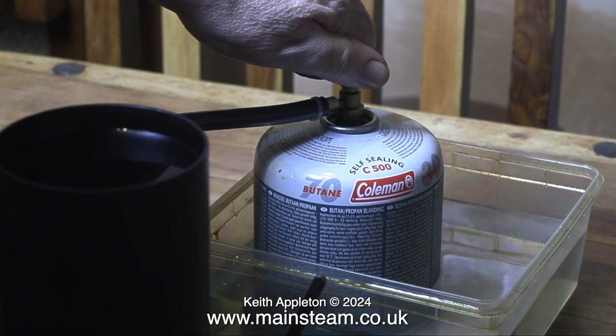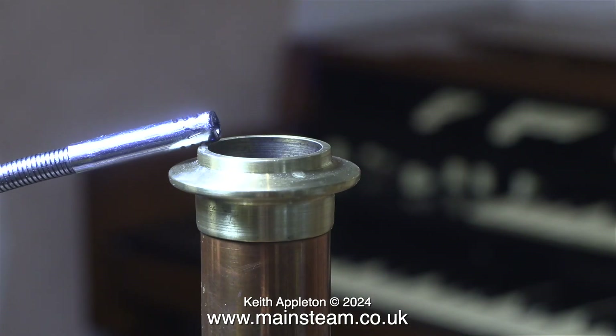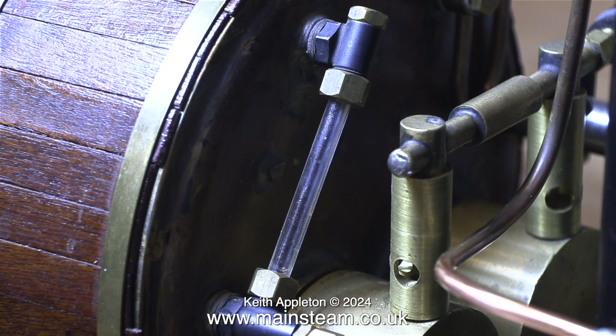With a flame over the chimney I open the gas valve and there's a quick explosion and the boiler's lit. I slowed down the explosion for dramatic effect. To raise steam quickly I've purposely dropped the water level in the boiler, which will allow me to raise steam a lot quicker.